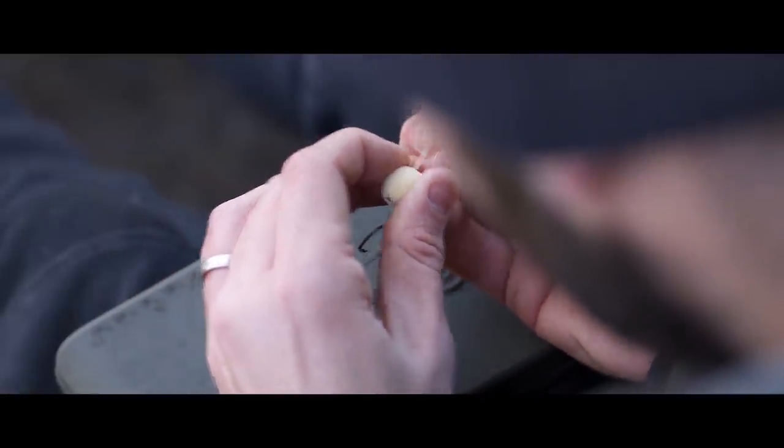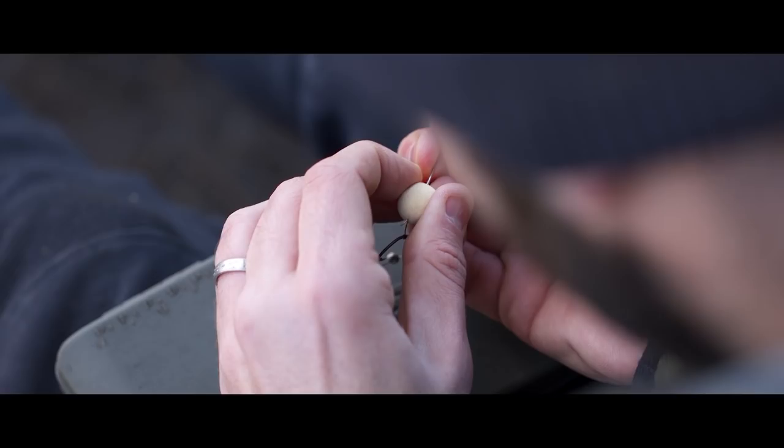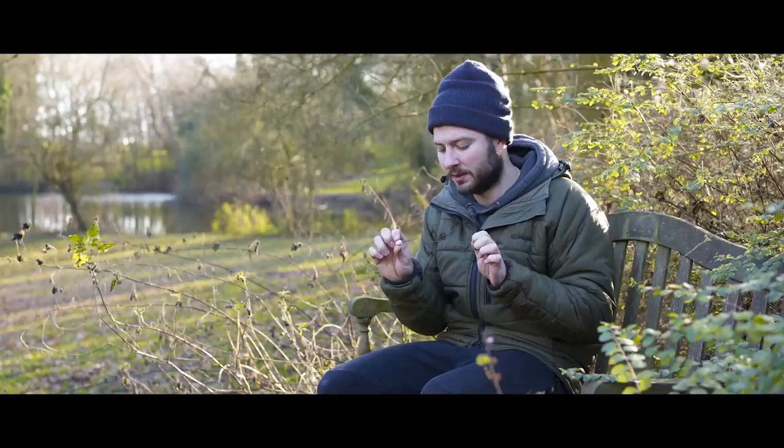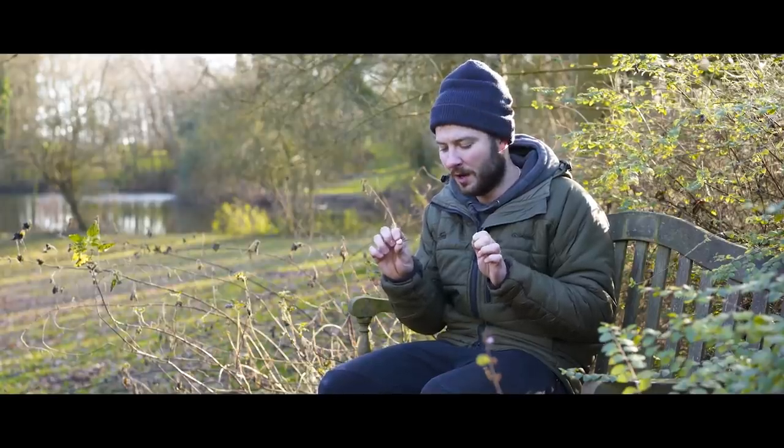The fish have safely returned. I've just tied a couple of rigs up fresh, ready to go, so I thought I'd take the time out to tell you guys how to tie it, because that is the question that I have been asked many, many times. So I'll run you through it.